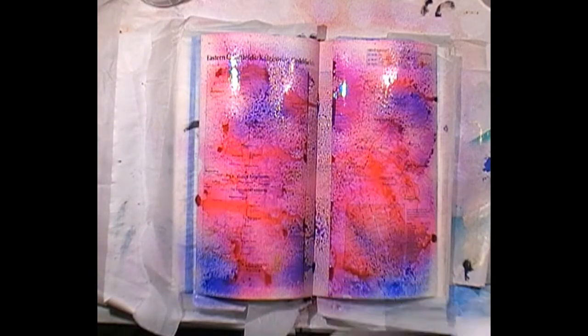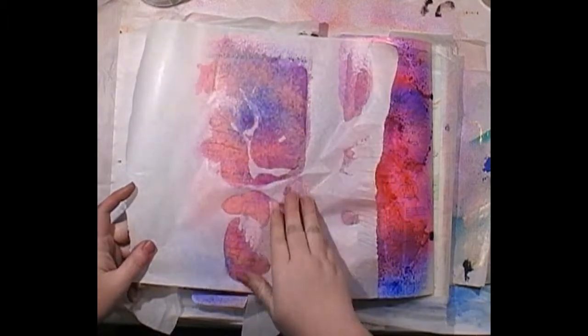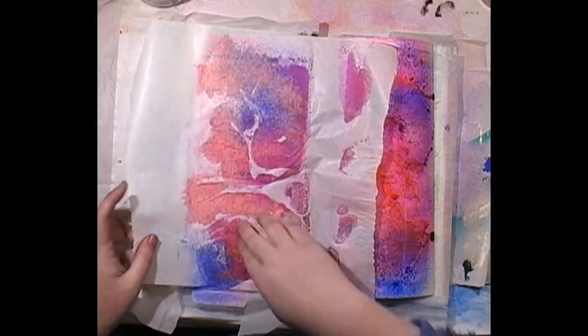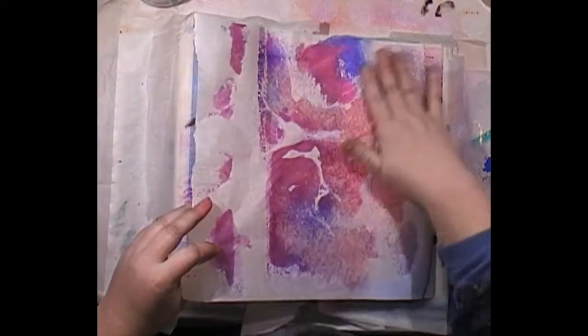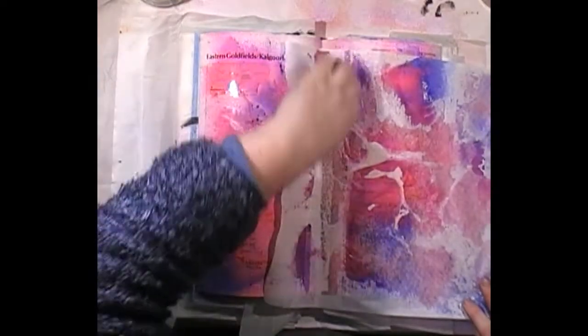What I like to do is blot the pages with greaseproof paper. This is almost like deli paper — when I stick it down it almost disappears, so this will make some cool backgrounds to use later on. It just soaks up the extra ink rather than putting it on a paper towel and wasting it.